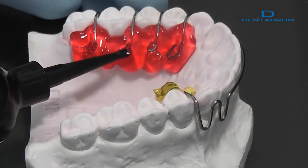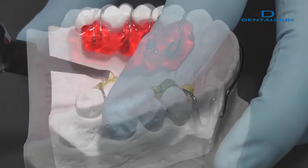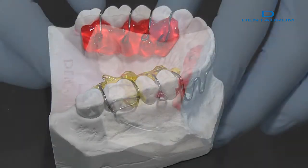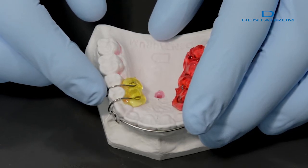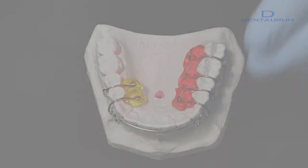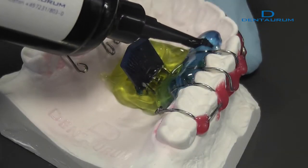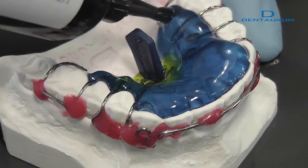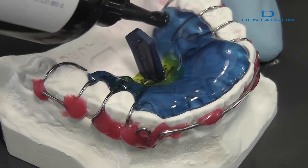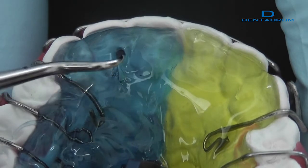Wire elements can also be fixed using OrthoKryl LC instead of sticky wax. To prevent air bubbles from forming, make sure that the tip of the cartridge is always positioned so that it dips slightly into the acrylic. A sharp instrument can be used to remove any air bubbles that have formed.